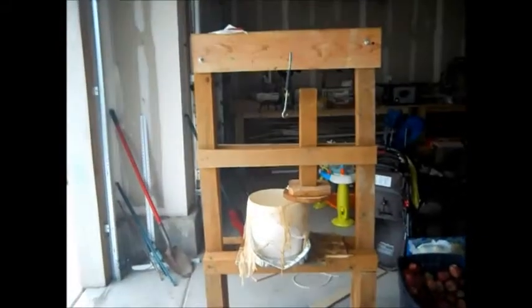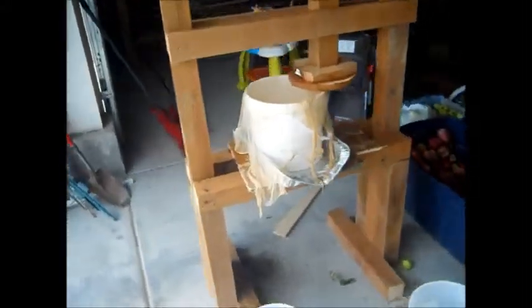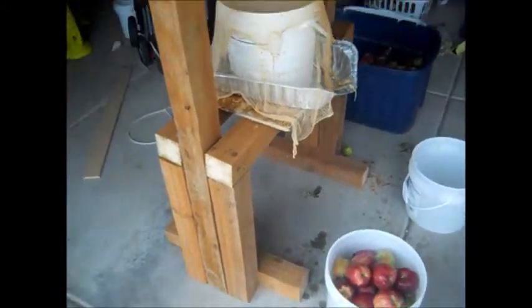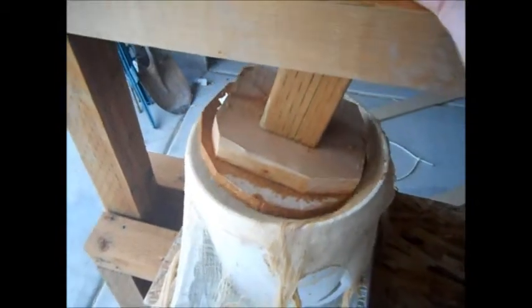So this is my juice press — just to give you an idea what it is. These are just four by four by eight pressure-treated posts and I put my car jack on it, and I have the bolts. I bolted it all in and this piece comes over here and smashes the apples.